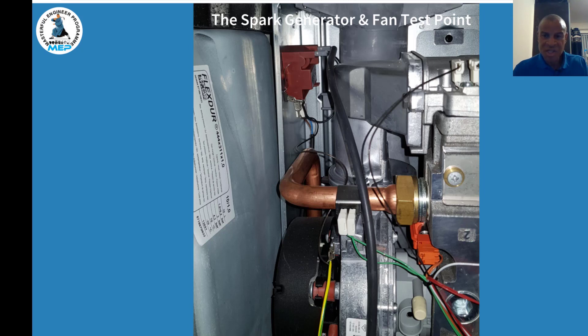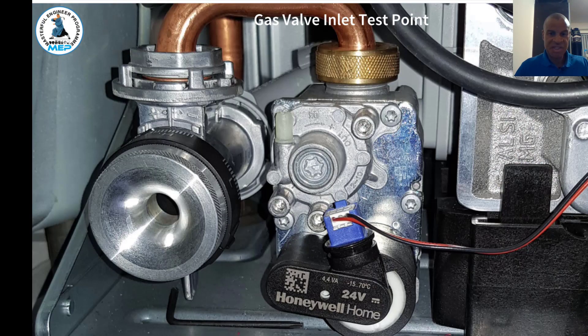There's another sensor on the top of the heat exchanger as well, so this boiler has quite a few sensors compared to the old model. They'll probably have one on the return thermistor as well.